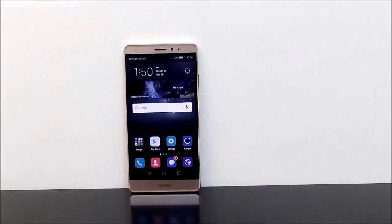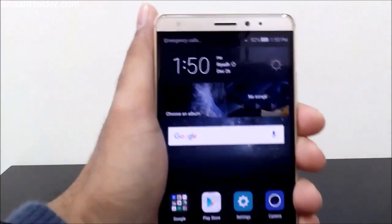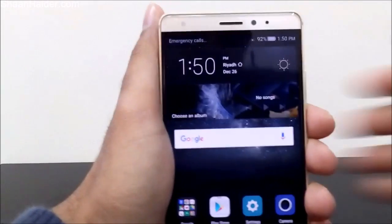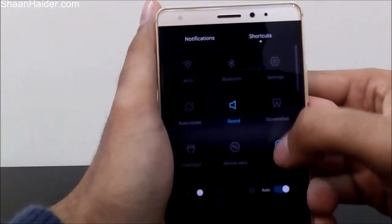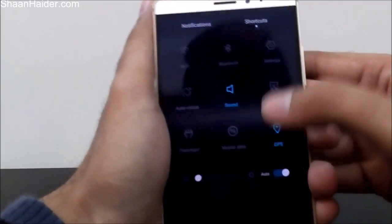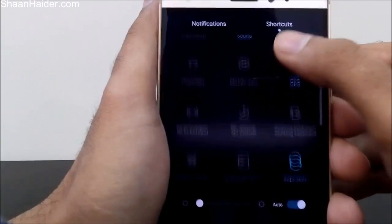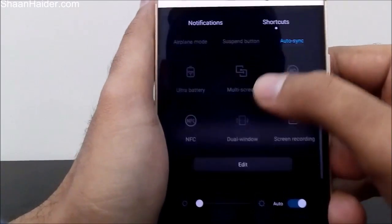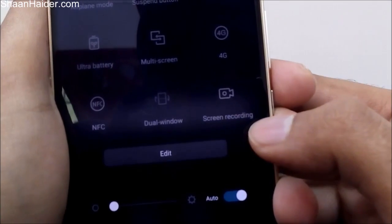So how to do this exactly? Let me show you. This is our Huawei Mate S. The first thing you have to do is just go to the quick toggle section here by swiping down, and in the shortcut section you have to look for the screen recording option, which is available here as you can see.